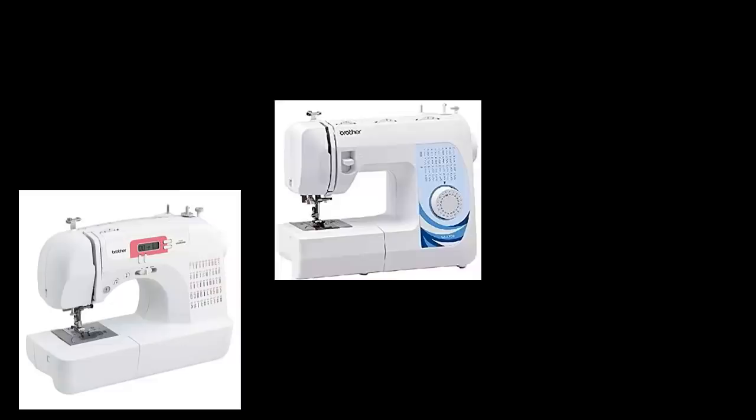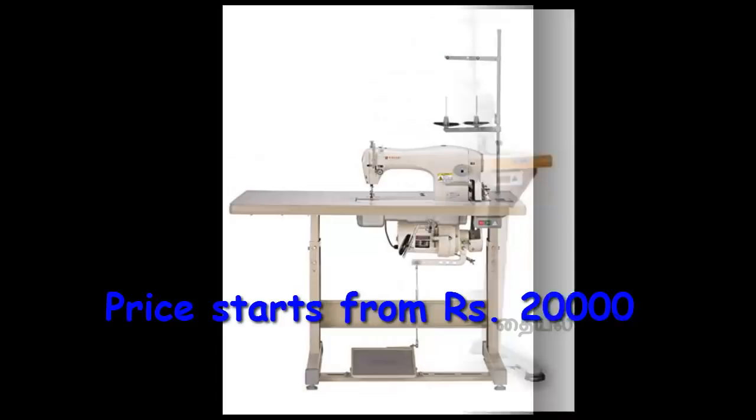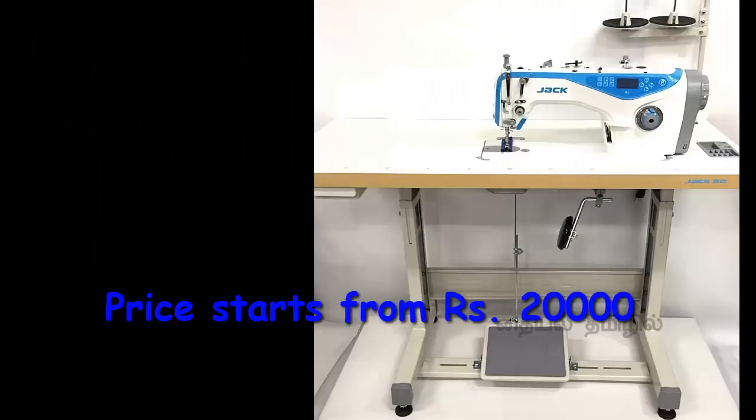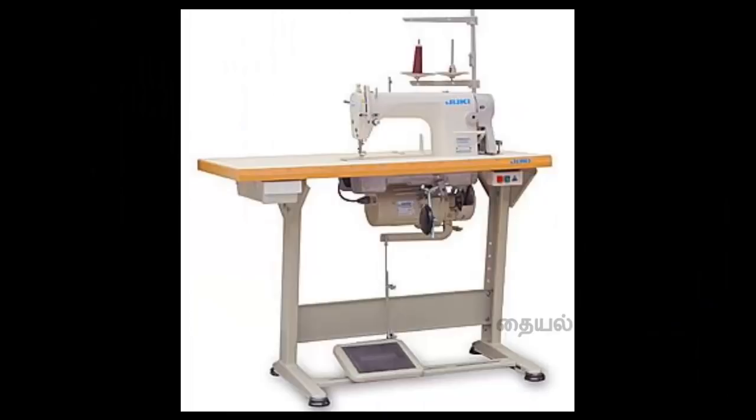Now we will see the industrial sewing machine. What do you use? Tailoring shops. If you have a full day, we have a small scale. If you don't touch all of these machines, you can see these machines in the range. You can start with these machines. What is the brand? There are many brands: Dookie and Jazz. There are many machines.